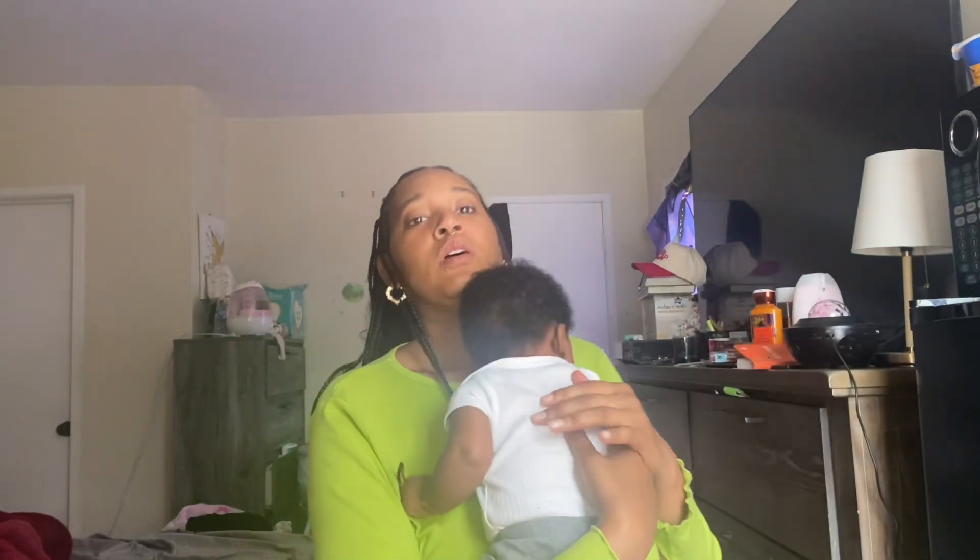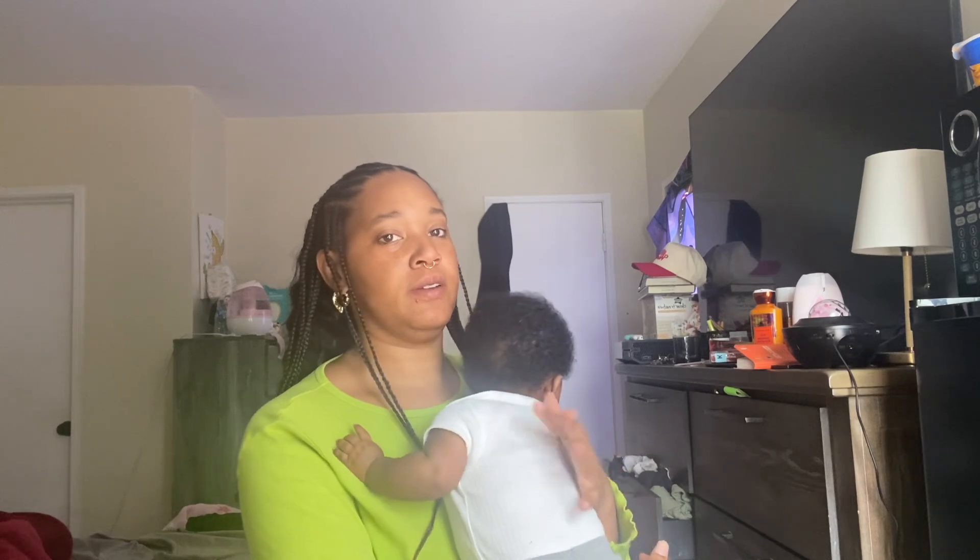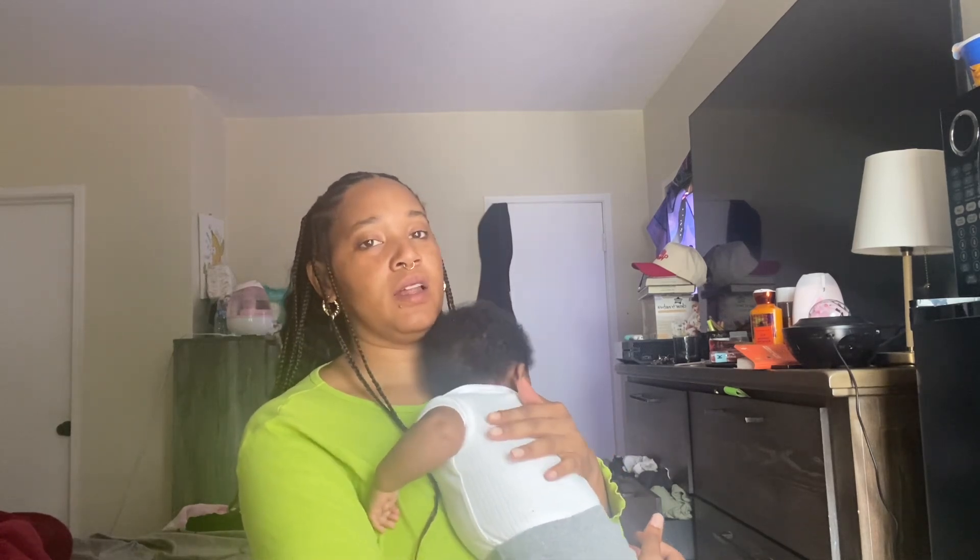I'm gonna have to stop this for a second to see what Chinks is doing. My daughter is not trying to let me film a video right now — that's mommy life.